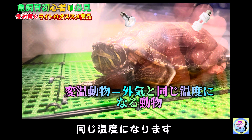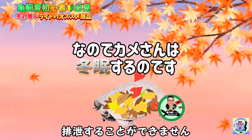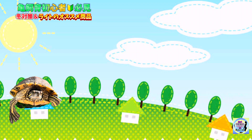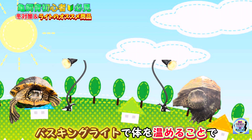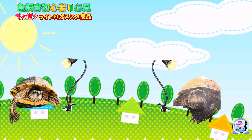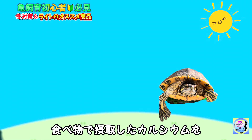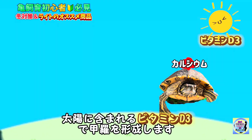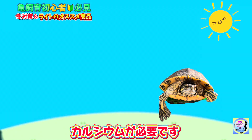まずはじめにバスキングライトと紫外線ライトの違いについて。一番の違いはバスキングライトは熱を放出し、紫外線ライトは熱量がありません。カメさんは変温動物なので外の温度と同じ温度になります。外が寒いと代謝が上がらず食べたものを消化・排泄できません。なので草ガメのような重厚性のカメさんはバスキングライトで体を温めることで代謝を上げて排泄します。紫外線ライトは食べ物で摂取したカルシウムをビタミンD3で甲羅の形成に使います。カメさんは他の爬虫類に比べてカルシウムが必要です。